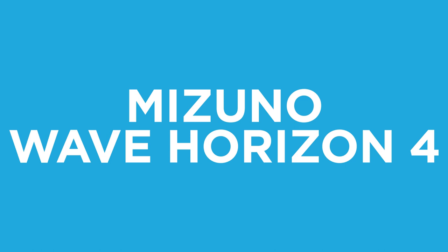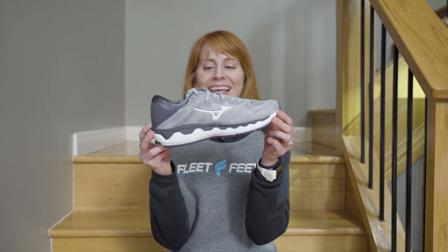Hi, I'm Kate from Fleet Feet, and today I'm here to talk to you about the new Mizuno Wave Horizon 4. Here it is!